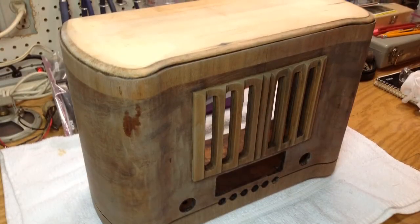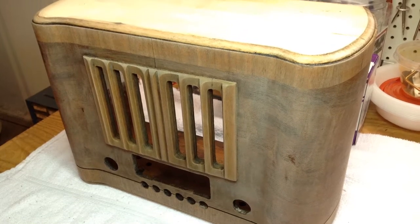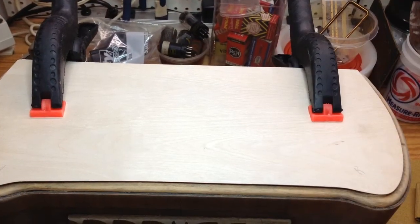Here's another quick look at the substrate sanded. At this point it's ready for another layer of birch plywood. I think I used 1/32nd of an inch birch plywood that I purchased online. Here you can see it applied and clamped.